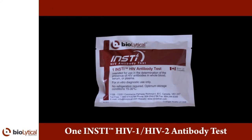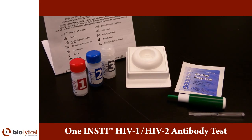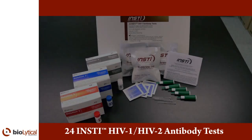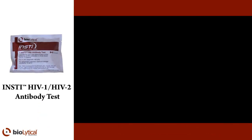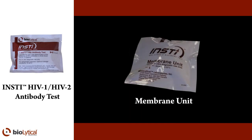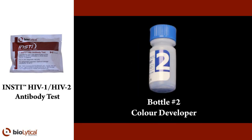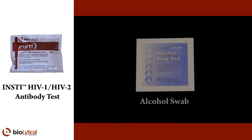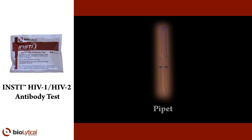The INSTi HIV-1, HIV-2 rapid antibody test kit is available in individual or 24-test packaging and contains all the components required for testing. The individual package and 24-test package includes the following: package insert, membrane unit, sample diluent, color developer, clarifying solution, alcohol swab, lancet, and pipette.